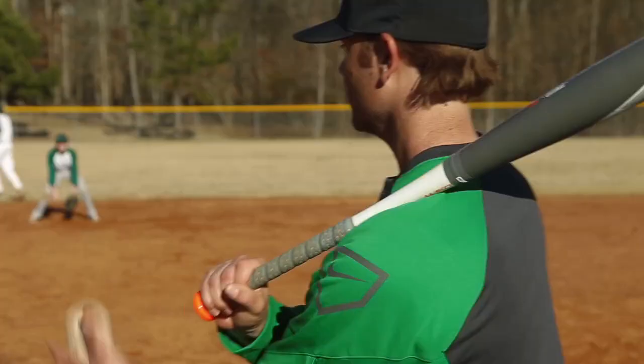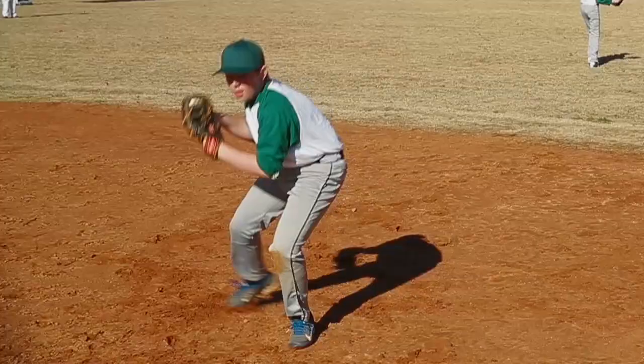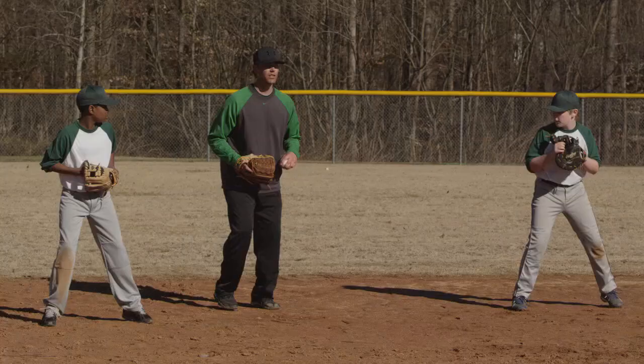Hi, this is Josh Mickey, baseball tech rep with Dick's Sporting Goods. Today I want to talk to you about proper fielding mechanics. Now anytime you're in the field, you've got to know where you're going to be going with the ball if it's hit to you.